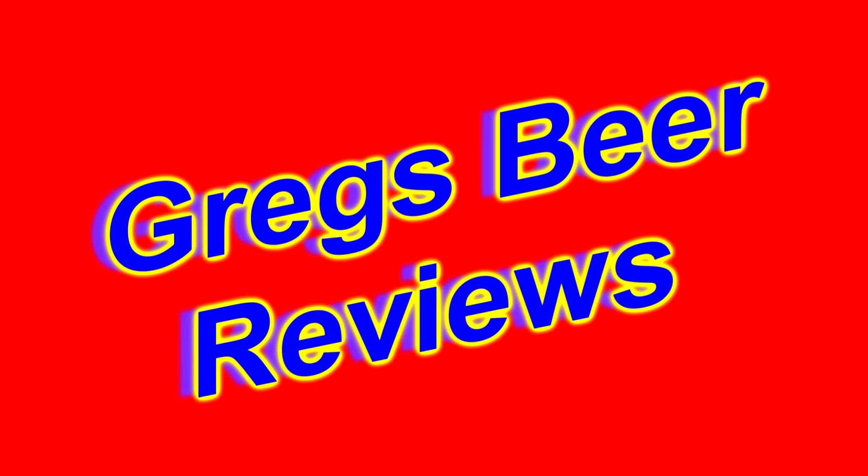Hey everybody, welcome to Greg's ReReviews today. Let's take a walk and go see what's in the fridge today.